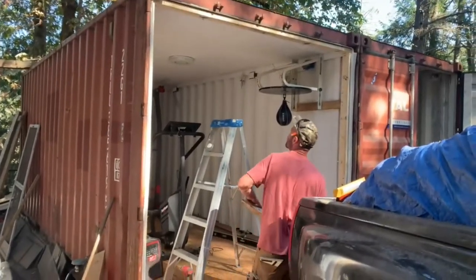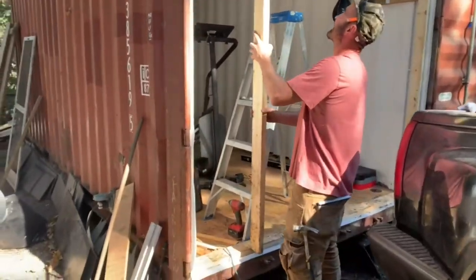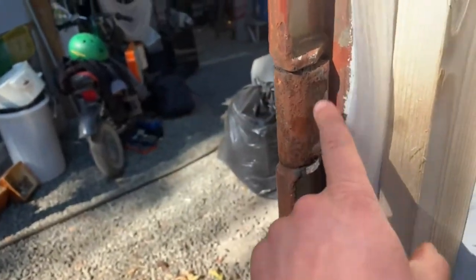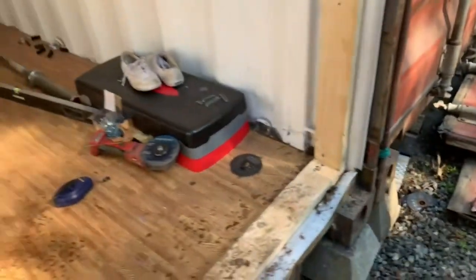We got the sea can doors off here. We got Adam the carpenter — basically what we ended up doing was using a grinder, grinding off these right here with a zip disk. You can see the doors are just laying on the ground now.